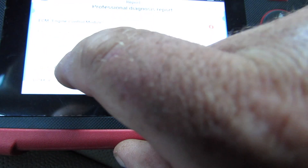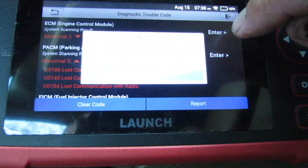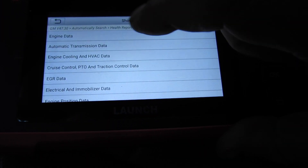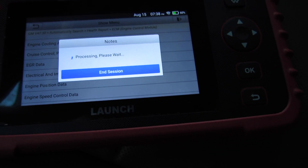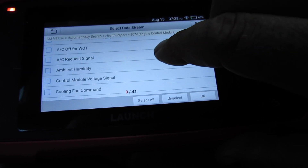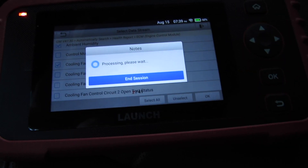Let's look at the data stream and see what it says. You back it up to get to this screen, and if you hit enter it gives you a clear code section, but you can also read the data stream and pick what you want to look at. Let's check engine cooling, ambient temperature, and cooling fan command.